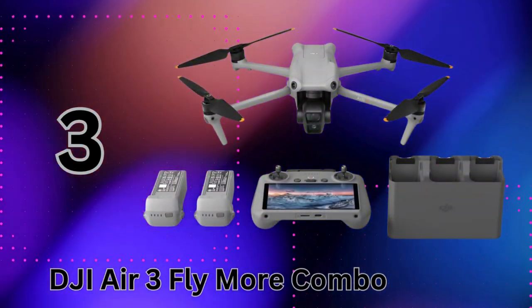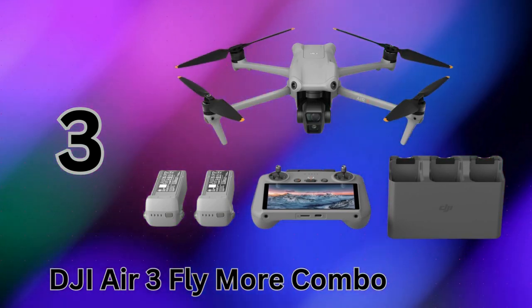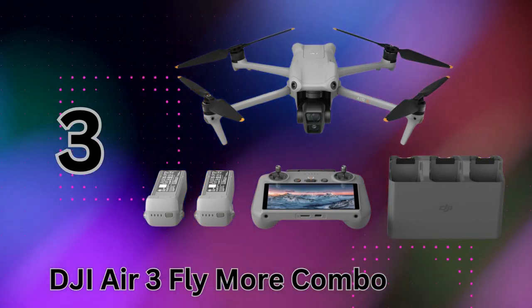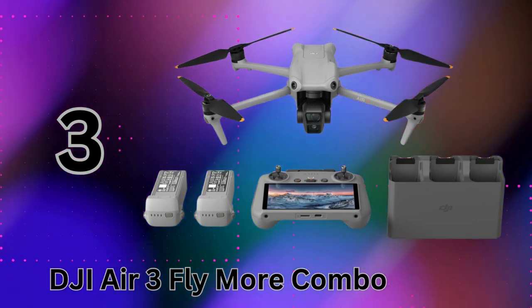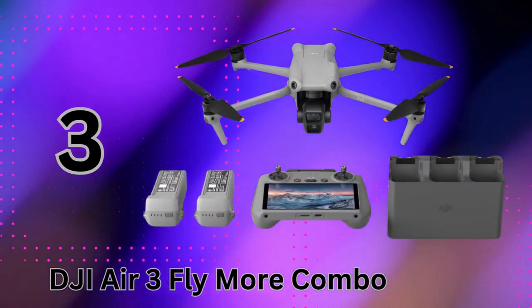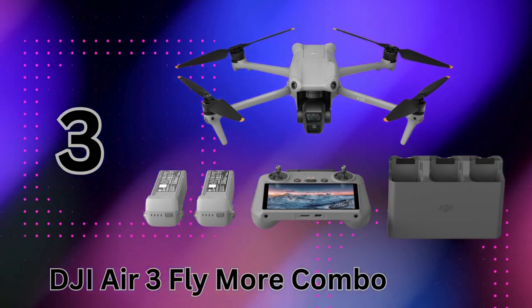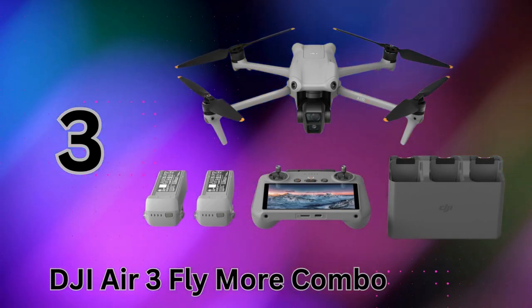Taking the number 3 spot, we have the incredible new DJI Air 3 Fly More Combo, a portable powerhouse for creators on the go. What sets the Air 3 apart is its unique dual camera system offering different focal lengths, giving photographers and videographers versatile creative options to capture everything from sweeping landscapes to tight detail shots on just one flight. The main camera shoots up to 48-megapixel photos, allowing for detailed cropping while still retaining great resolution. The 4K-60fps video is just as impressive with vivid HDR and lifelike details.